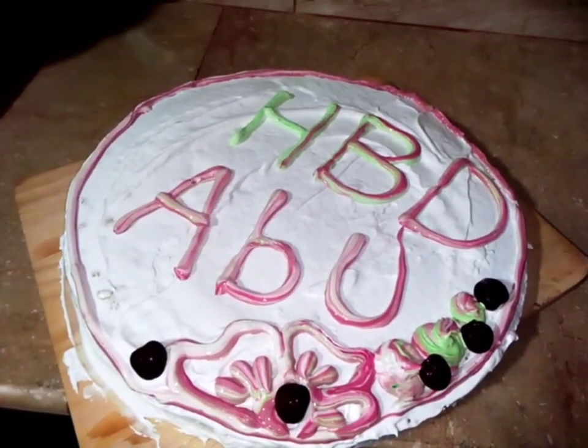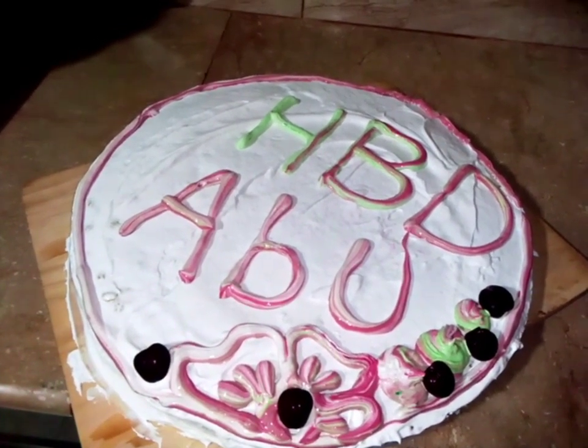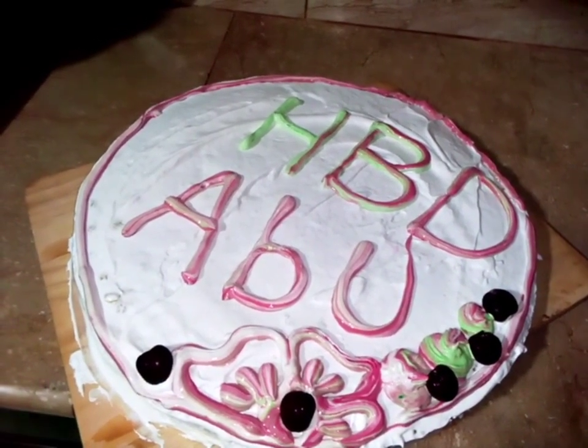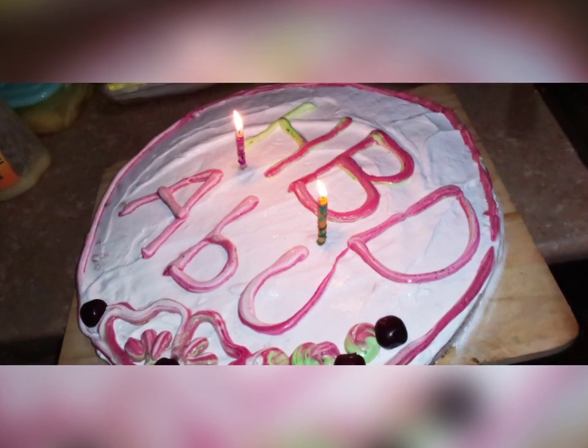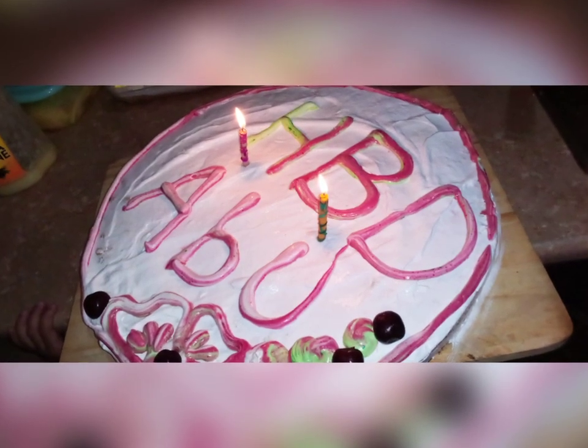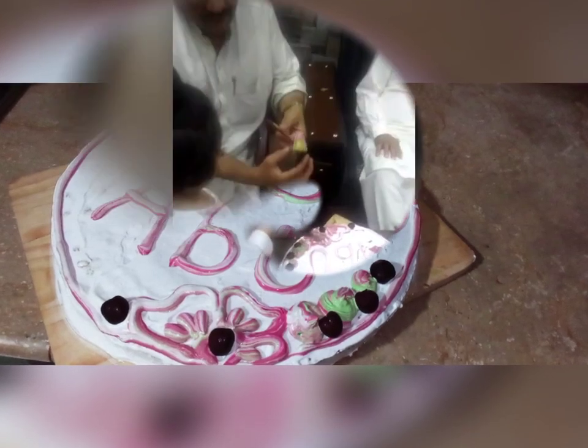We had no time but we managed this vlog for you, so try this! Now we have put candles and we are going to the room. It's time to celebrate — happy birthday!